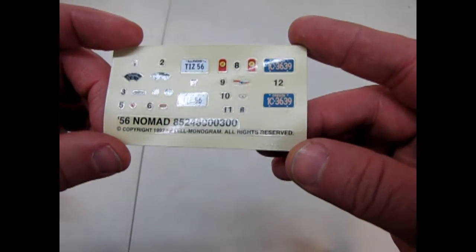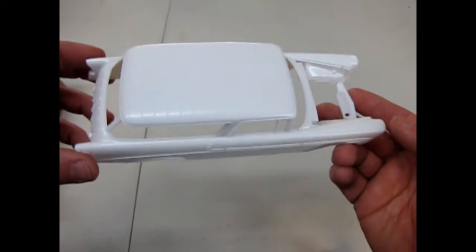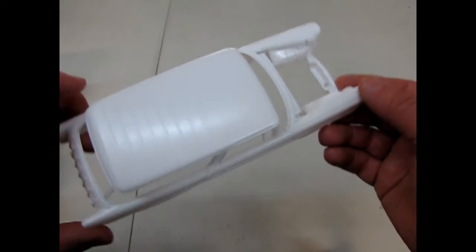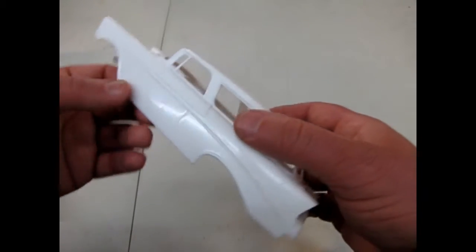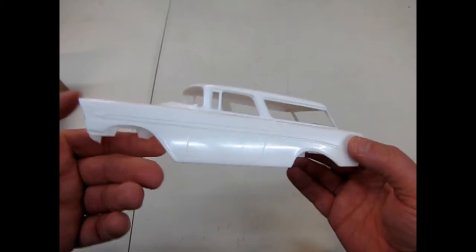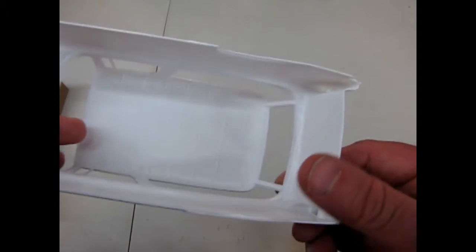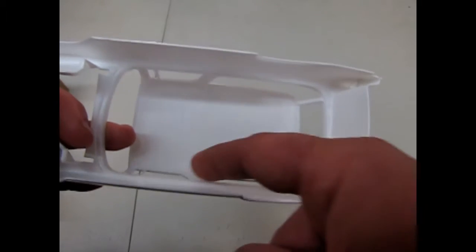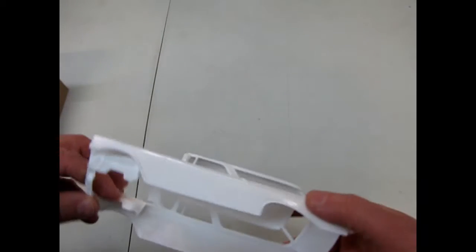Here's our decal sheet with Illinois and Oregon license plates, as well as a bunch of other instrument panel decals. Now let's look at the body. Very nice. You can see the indentations on the roof, as well as all these bars across the back, which is a good job for some bare metal foil chroming. Quite a nice mold. It even has this little pan underneath, and if you turn it over it's got all the ribs, as well as those two dome lights. These are sink marks, of course — just so you know, not to file out a dome light.